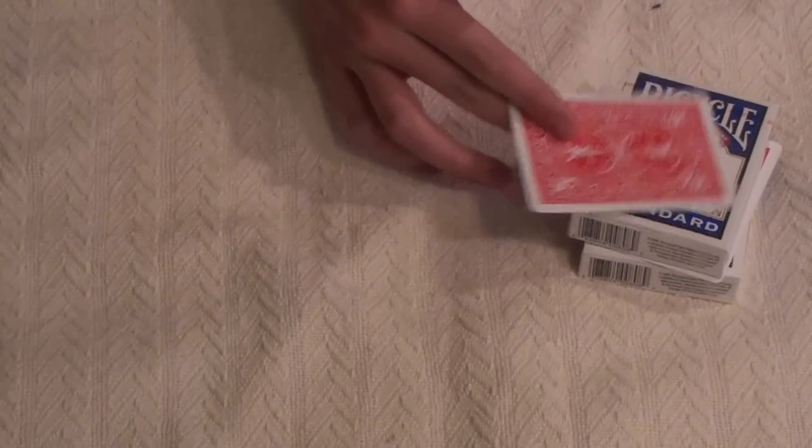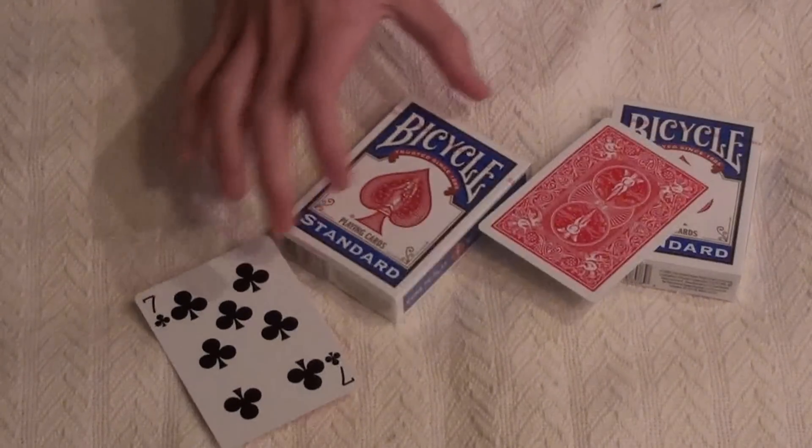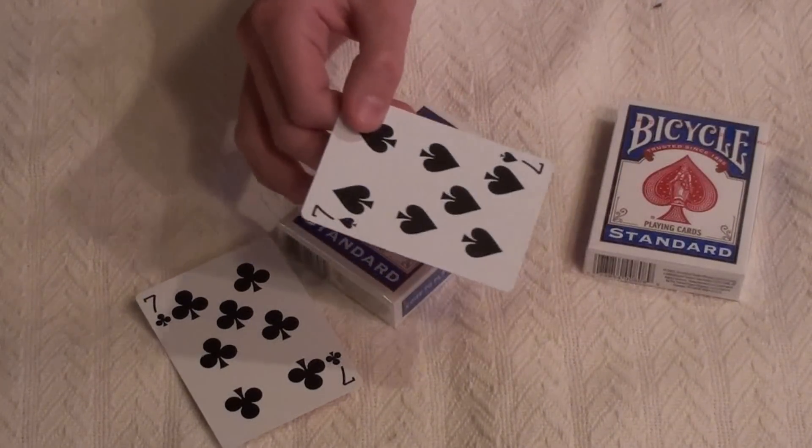You take the seven of spades and rub it over their hand, and then it'll switch to the seven of clubs. And then of course they're going to have the seven of spades.